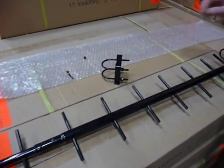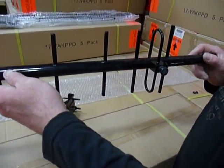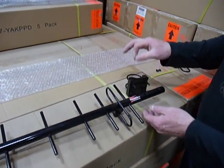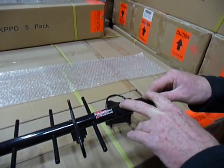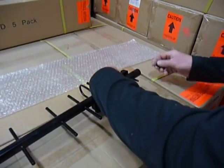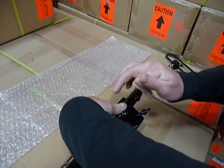Our Yagi antennas can be mounted in the horizontal and the vertical position. In this case we'll just mount it in a horizontal position. You'll notice that we have two holes on the side for horizontal and two holes on the top for vertical. Put the screws on there and you're good to go.